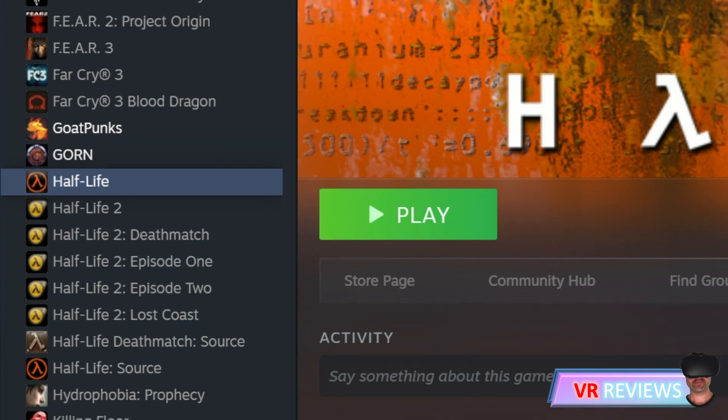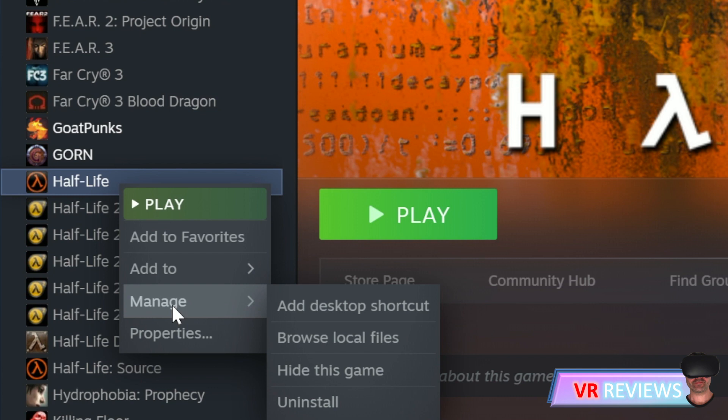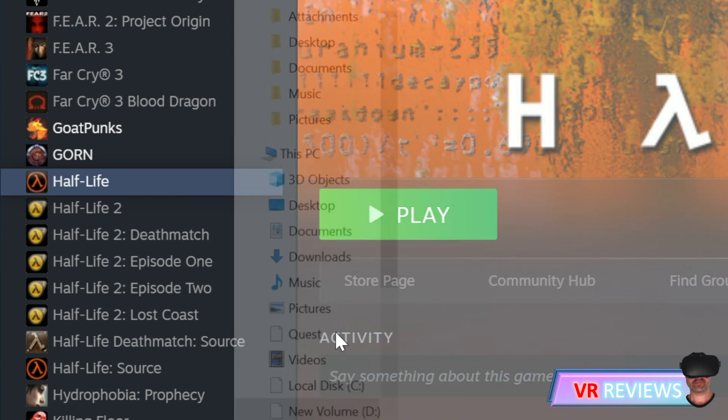As of the date of this video there's a sale on Half-Life and you can get it for a couple of dollars. Right-click on Half-Life, go into Manage, then Browse Local Files. This will open up the contents of the game.